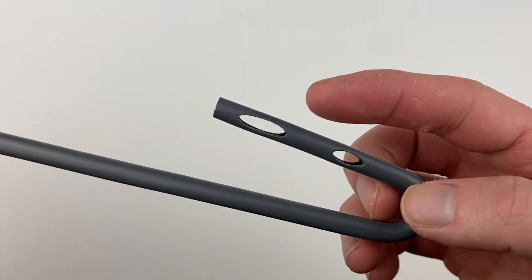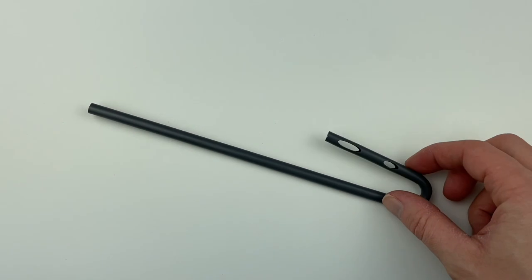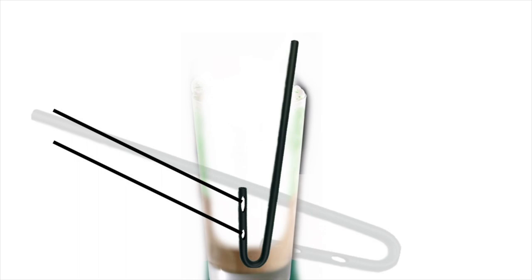With two separate holes located at the bottom end of the J at separate heights, each flavor of the shake would get even amounts when used. Then came the problem: what would happen once the contents of the shake went below both holes? That's when another hole at the very bottom would come into play, so no part of the shake would go to waste.